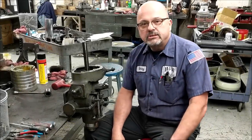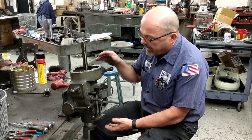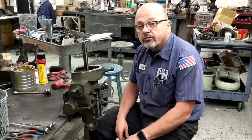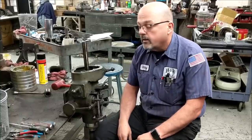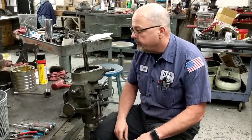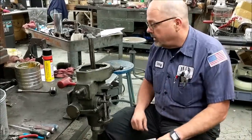Greetings everybody. This is Barry from HW Machine Repair. Today we are going to be disassembling the quill housing of a Bridgeport Series 1 milling machine. This could either be a two horsepower or horse and a half variable speed, or a one horsepower step pulley. The quill housing is the same on all of these.